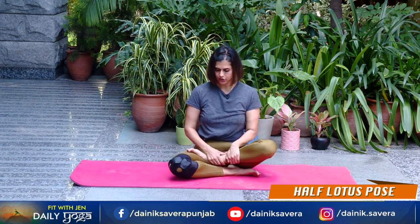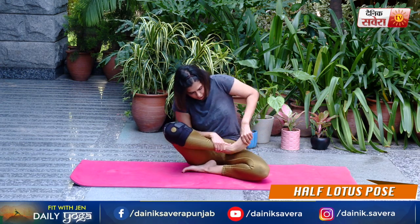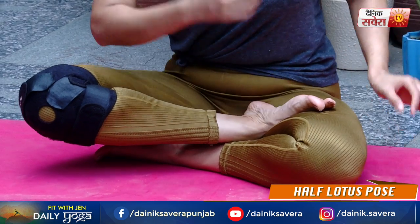Let's change your side. Is foot ko niche ki taraf tuck kare, opposite foot straight up, sole of your foot is facing up, pushing the knee down and hold.